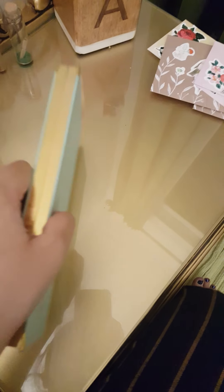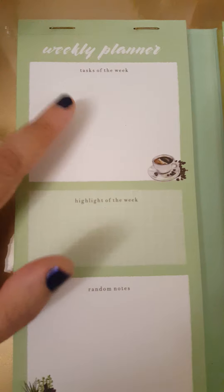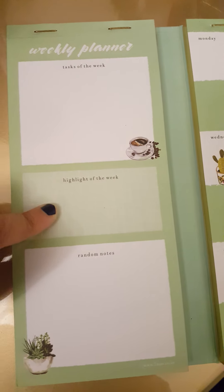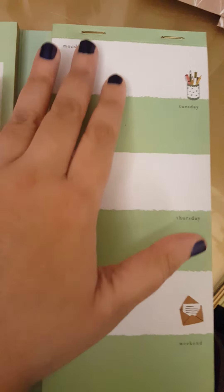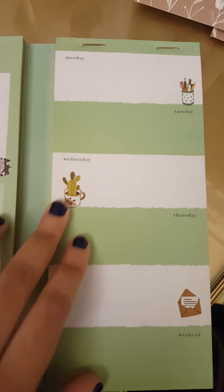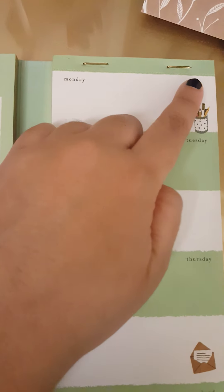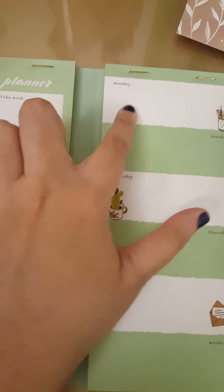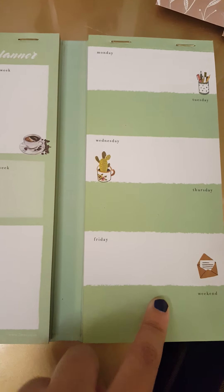There are approximately 60 pages. This is how it looks inside — you can mention tasks of the week, highlight of the week, random notes, and this is the weekly part. I find this really cute. The staples are in gold as well. You plan weekly, though there's not much space for the weekend — just one slot.